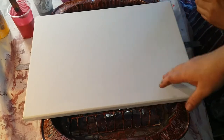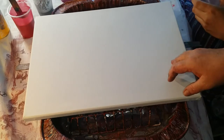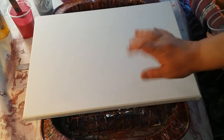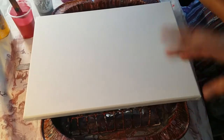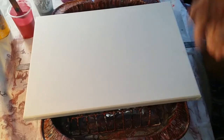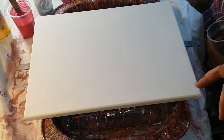We are using a 12 by 16 canvas. We did tighten our canvas and we're all set to go on that. We're using two parts Floetrol, one part paint, one part water, no silicone.